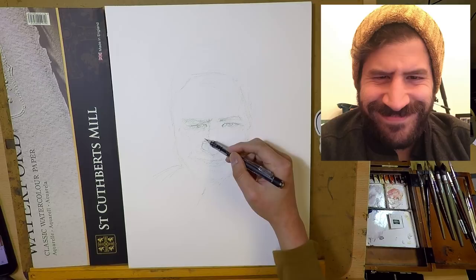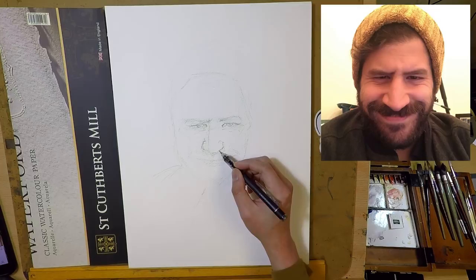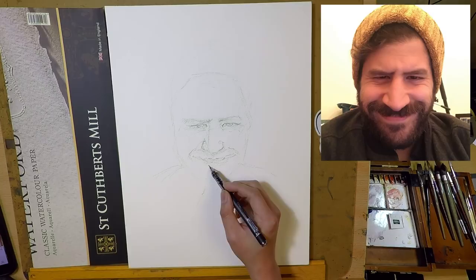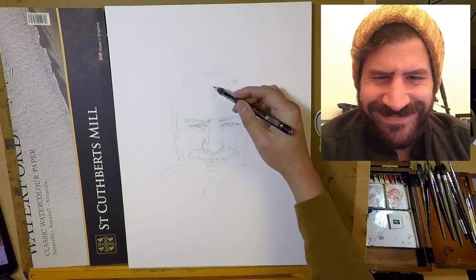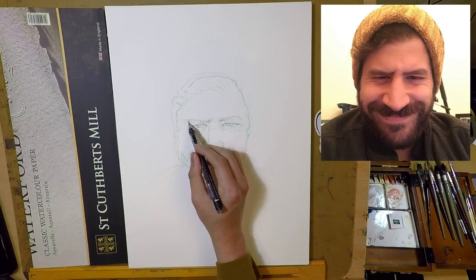I came across this photo on his Instagram and saw it was a wonderful photo of him. It shows a lot of his character and his personality overall. I really like his yellow hat. Even though the lighting in this photo is not very defined, I still think it's a really nice photo to work with. So I decided to do a painting of him. It's the first time I've painted another YouTuber as well as another artist, so this is a very interesting experience for me.